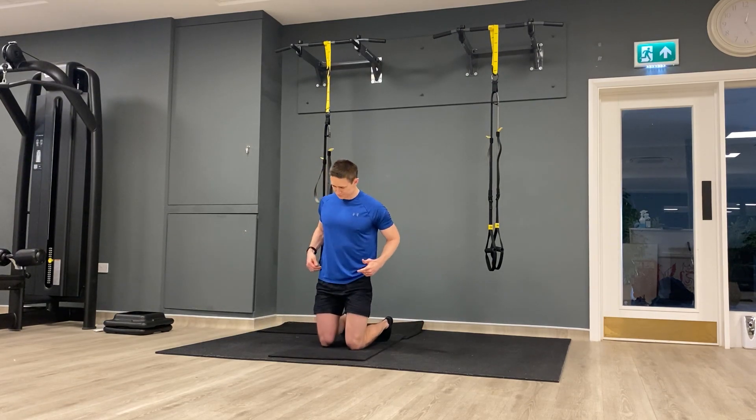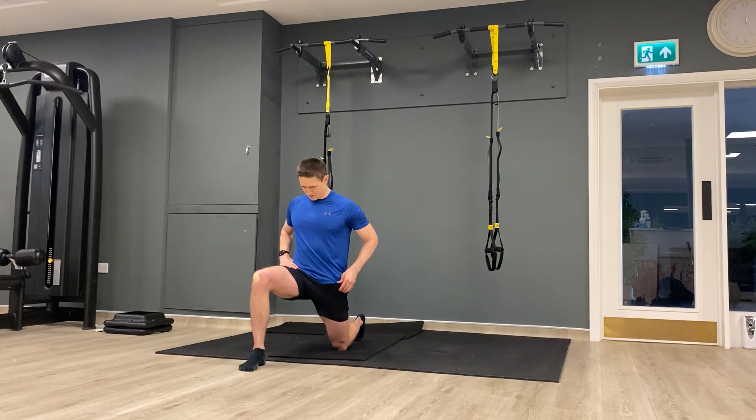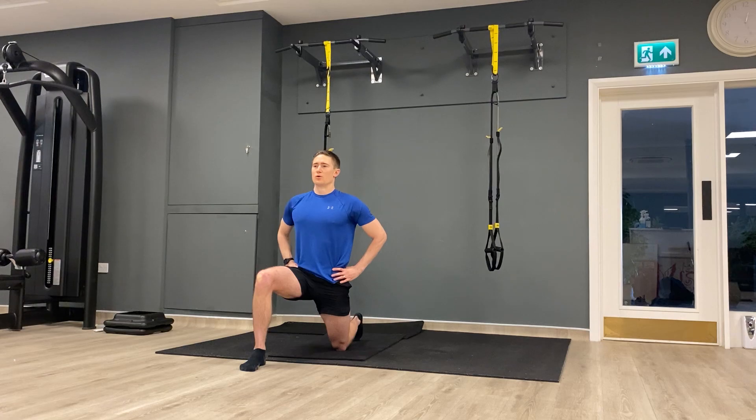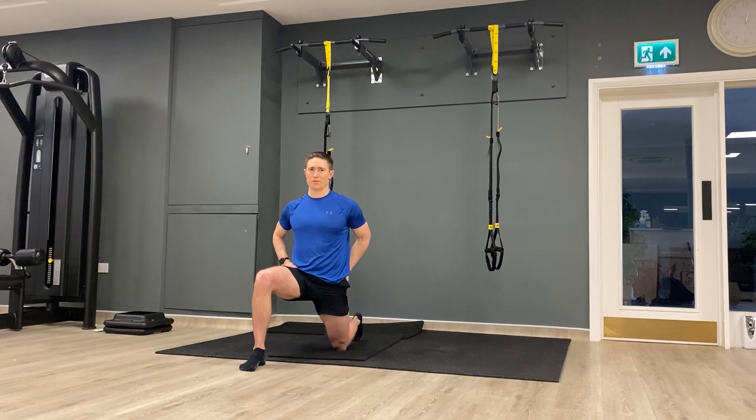Switching sides — big step forwards, hips forwards. Getting that stretch high up on this back leg, nice and tall upper body. A few deep breaths. If you've already got that mild stretch, then that's great. Let's get a few more deep breaths.